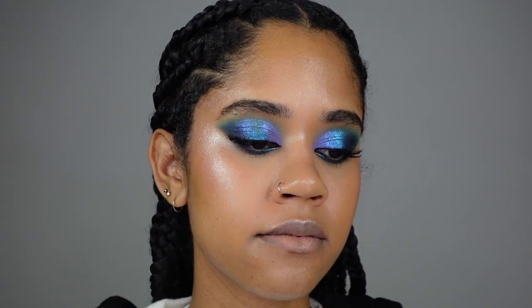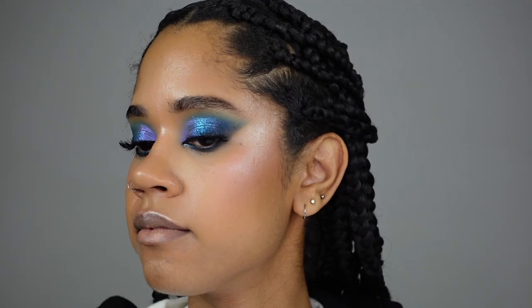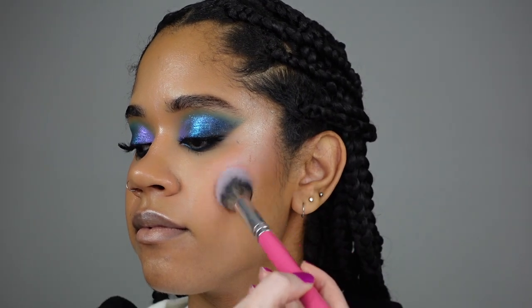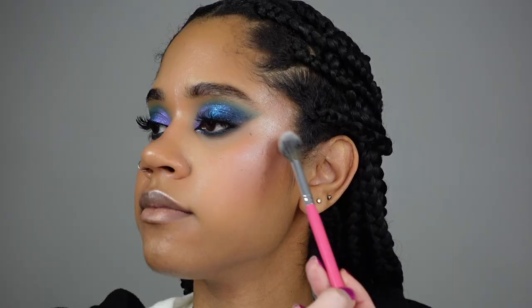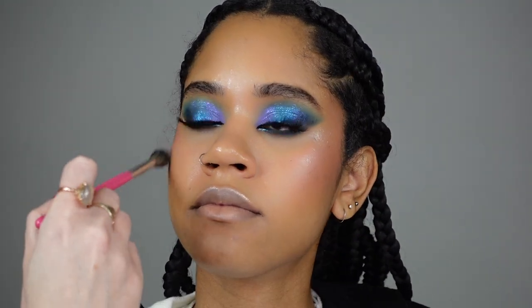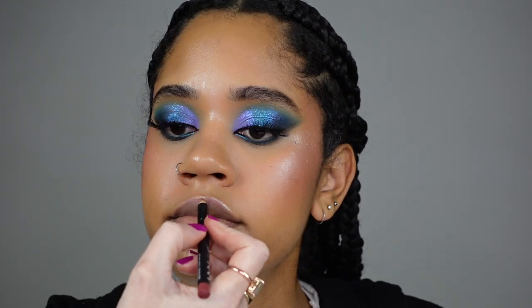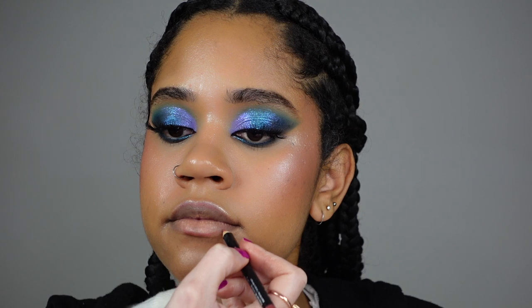This is Beach Bomb CC Brightening Palette by Teddy — loving this palette — and I'm applying it on her cheekbones. Body Collection UK Baked Blush is going to add even more shine. I absolutely love this baked blush — how stunning!